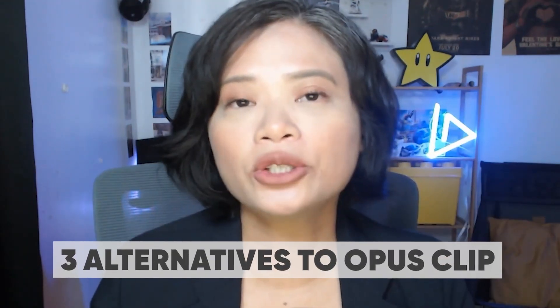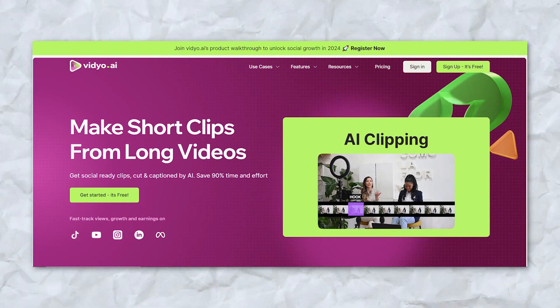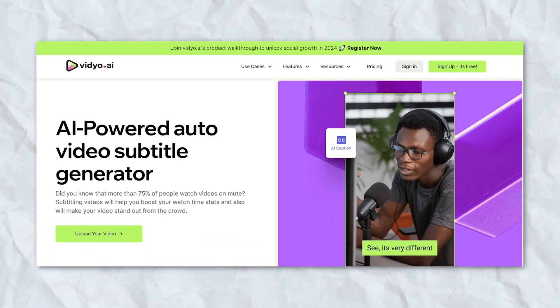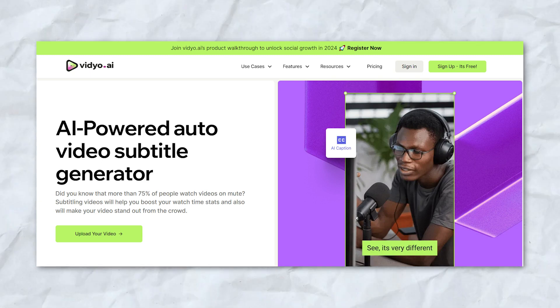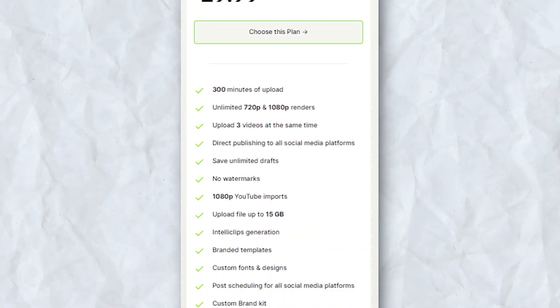Here are three alternatives to Opus Clip. The first one is Video.ai. It shares similarities with Opus Clip, focusing on transforming extended videos into engaging shorter clips, complete with automatic captioning. The main difference lies in its unique editing approach and user experience. The free plan has a total of 75 minutes of upload, and their starter plan is $29.99 per month. I prefer Opus Clip over Video.ai because of how the interface works, but if you've tried Opus Clip and the interface doesn't work for you, you might want to try Video.ai — they have the same goal but the workflow is a little different.